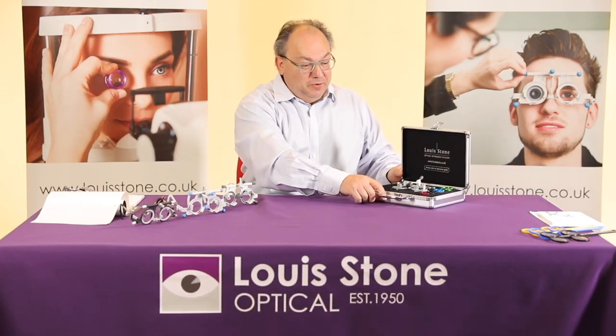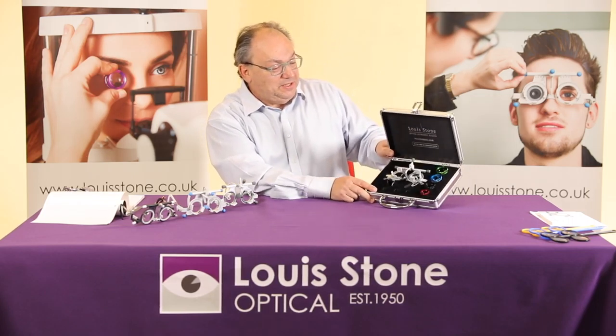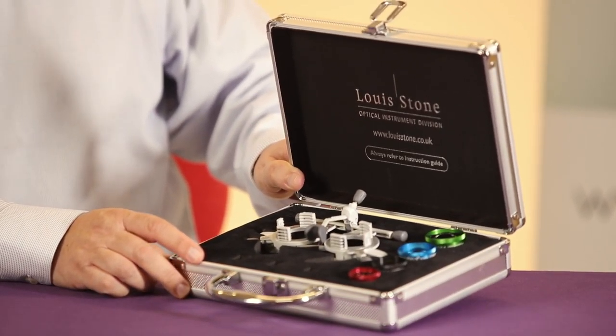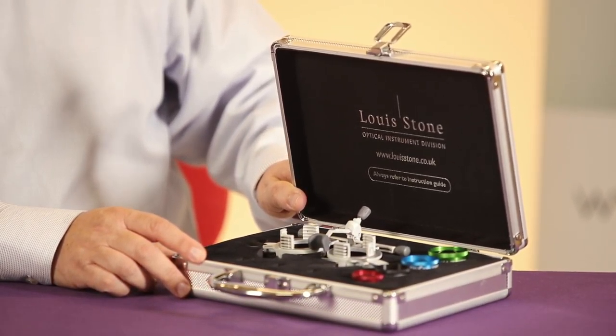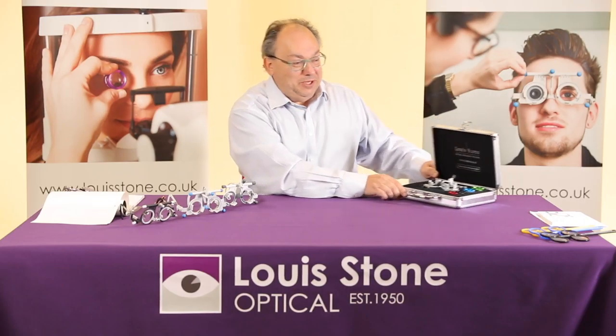For those of you who want the UB6, we've now got an aluminium case specially for it, and this will also take four slit lamp lenses. You can see there are four different sizes it will take. So for the future, if you buy another slit lamp lens in a few years, you've got this storage case and you can also fit in the UB6.